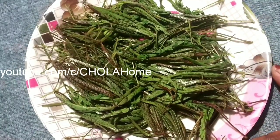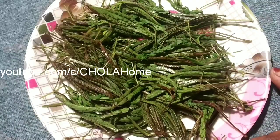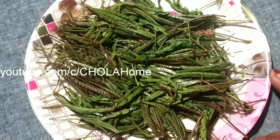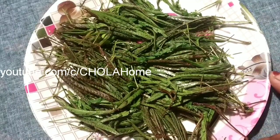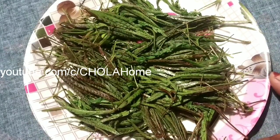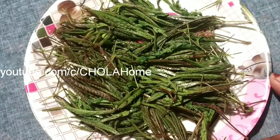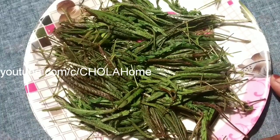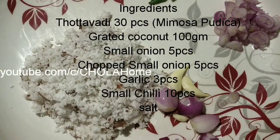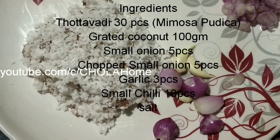I am going to mix it in a little bit. And if you don't like it, I will be able to mix it in a little bit. If you need to put a little bit in, then I will have to cut a little bit in the middle.